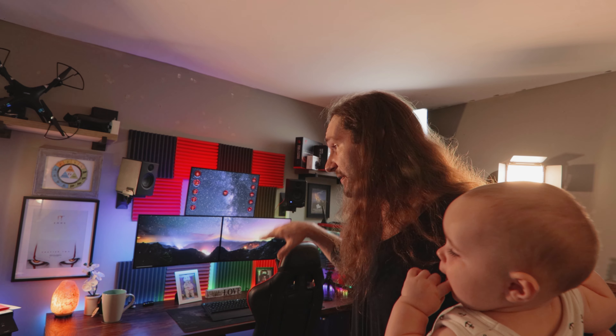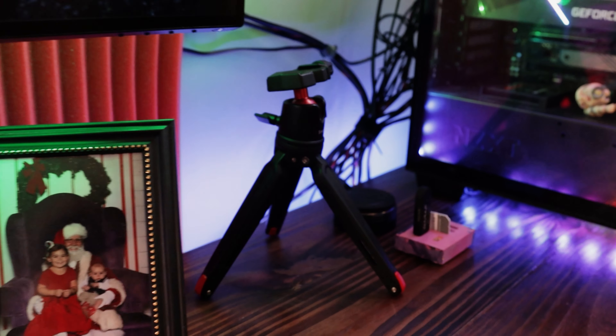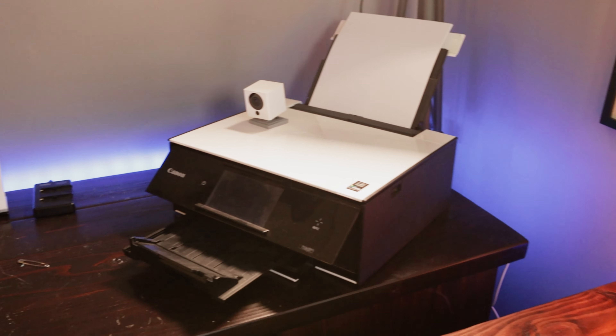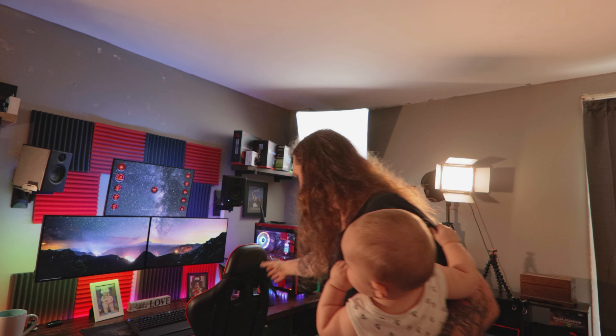Over here we have the main setup where I do all of my work — my editing, my photo editing. All my equipment is on two DIY desks that I recently built. I did videos on those, the aftermath anyway. First we have my charging station right there where I charge my phone, my batteries for all kinds of different stuff, my external monitor, camera, and stuff like that, as well as the Google Home and my printer.